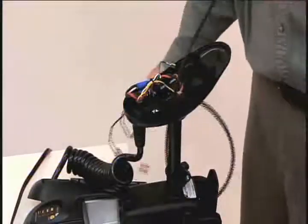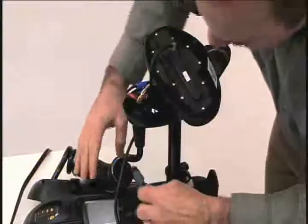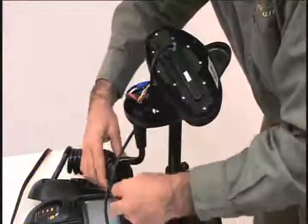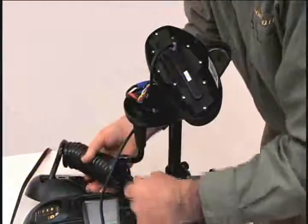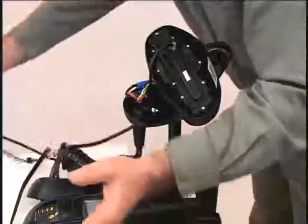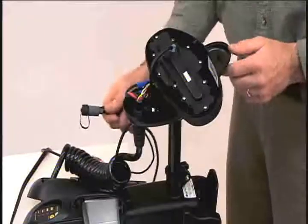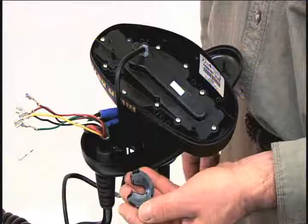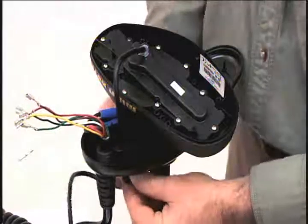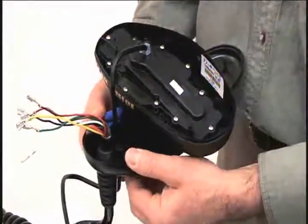Now we will install the iPilot controller. Route the iPilot cable through the grommet hole and then through the center of the coil cord. The next step is to install the new grommet — position the grommet over the wire, slide it up and snap it into place.